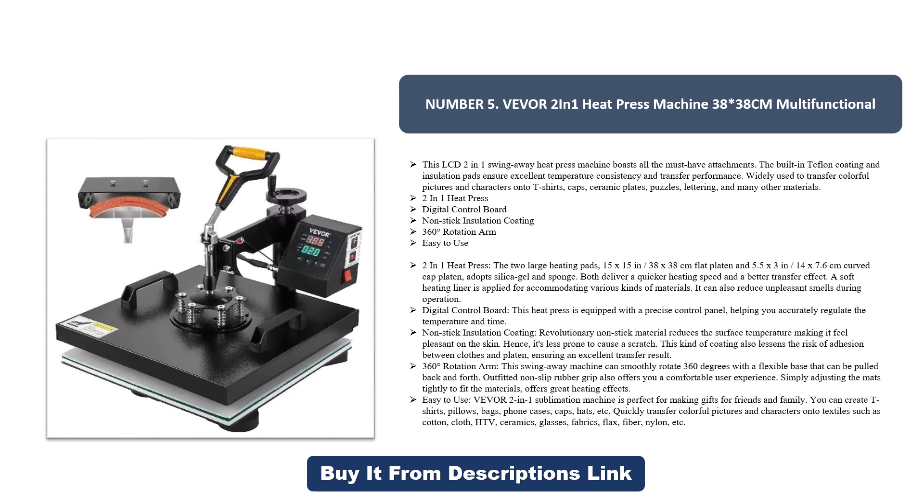360-degree rotation arm: this swing away machine can smoothly rotate 360 degrees with a flexible base that can be pulled back and forth. The non-slip rubber grip offers a comfortable user experience. Easy to use: the Vivor two-in-one sublimation machine is perfect for making gifts. You can create t-shirts, pillows, bags, phone cases, caps, hats, and more — quickly transferring colorful pictures and characters onto cotton, HTV, ceramics, glasses, fabrics, flax fiber, nylon, and more.